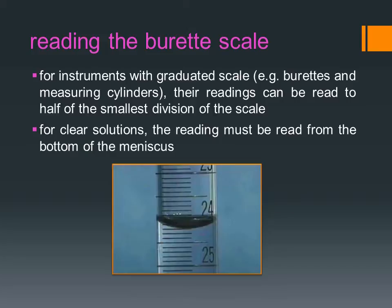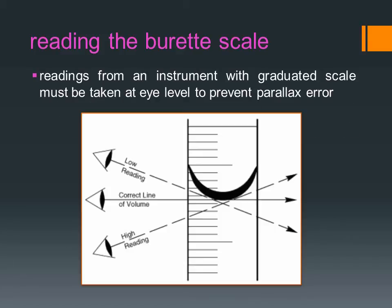For clear solutions, the reading must be read from the bottom of the meniscus. Readings from an instrument with a graduated scale must be taken at eye level to prevent parallax error.